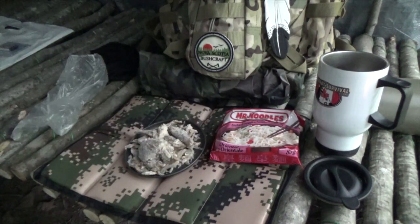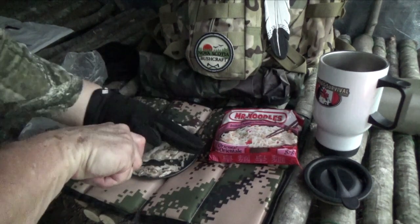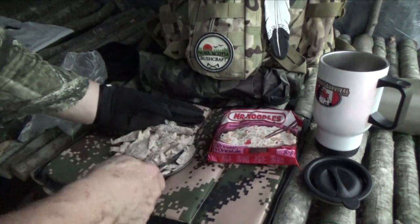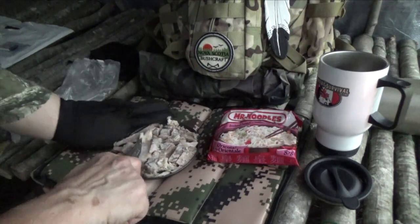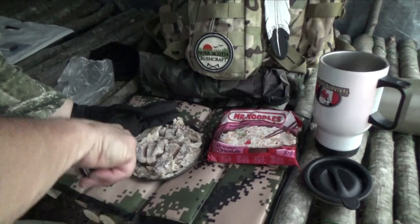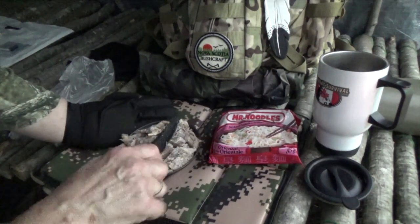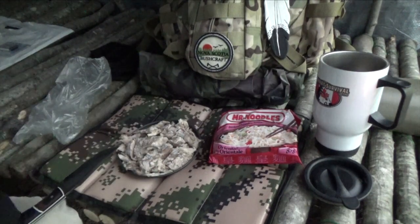Some of those chunks are kind of big, so I'm going to cut them down.